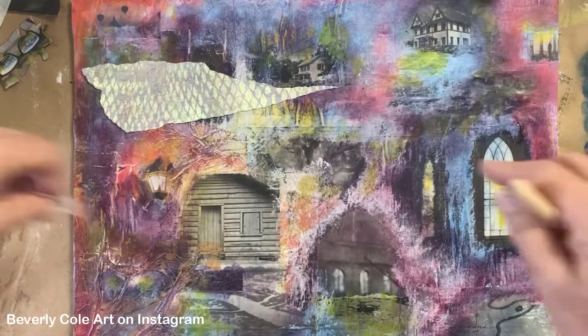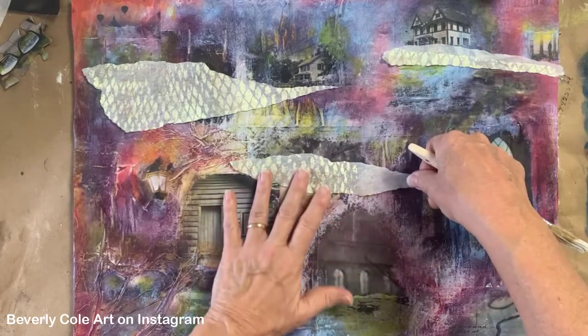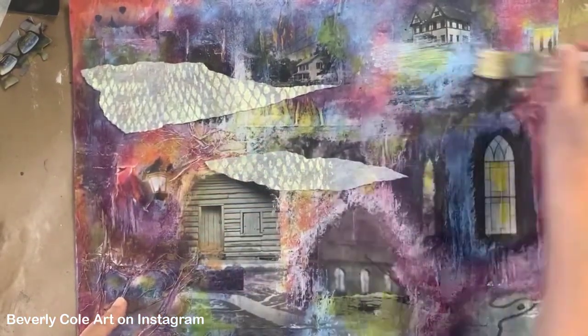And then I want to put one here to tie these two images together here and here. Maybe there. So I'm going to start with those. Start with this one. I'm just going to do the same thing - put the glue underneath.